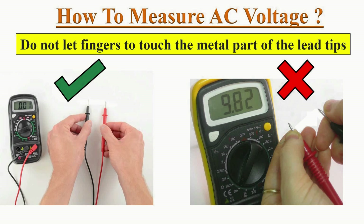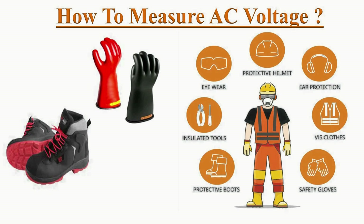While holding the test probes, never let your fingers touch the metal part of the test lead. It is highly advised to wear rubber shoes, gloves, and a PPE kit.